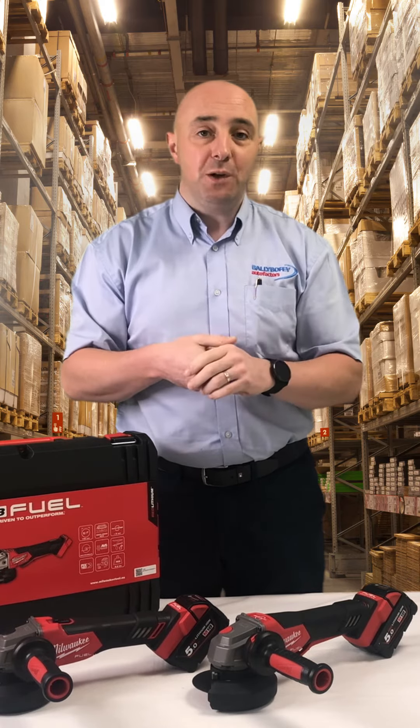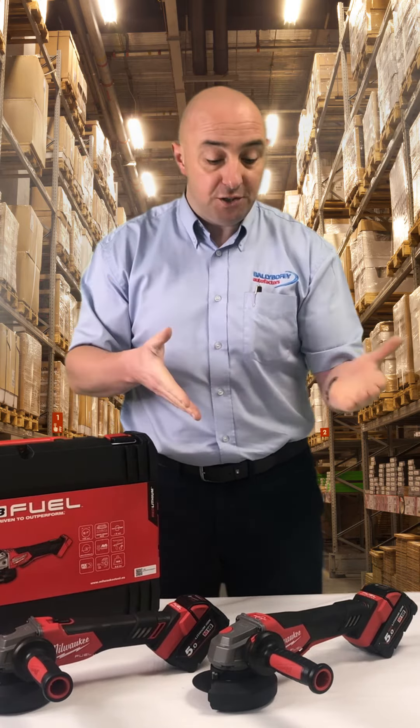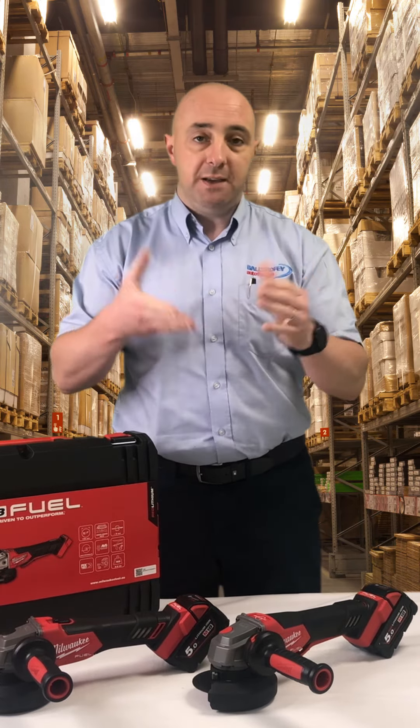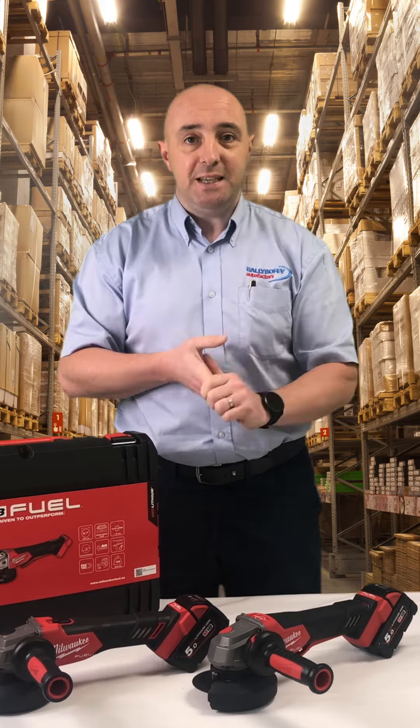If you click the link on this video it'll bring you straight to the different variations. You can buy this with batteries or without, with case, and etc. Thank you very much for watching. It's Damien from Toolforce.